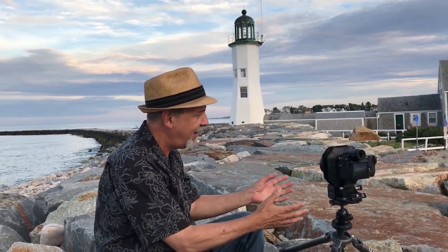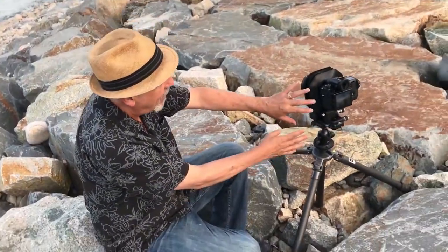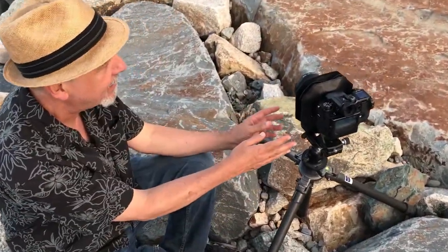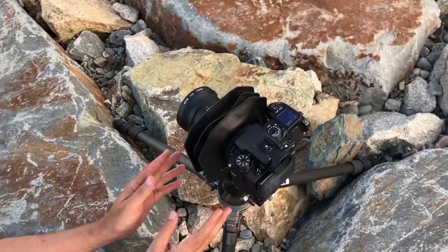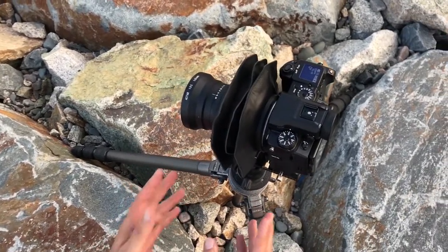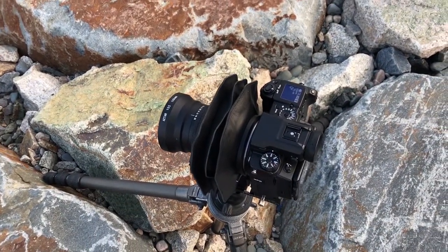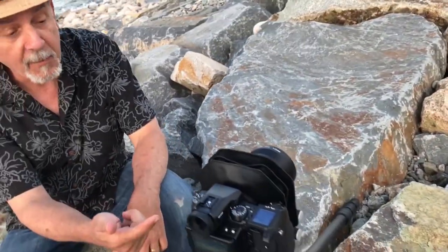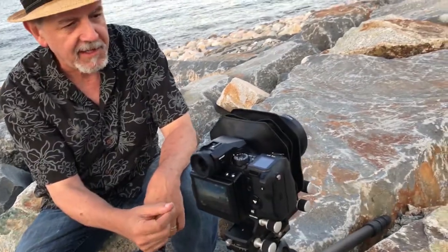I have with me a camera that I'm testing. It's a Fuji GFX medium format camera. But the whole front end of this is the Cambo Actus — it's sort of like a view camera that just attaches to any medium format, DSLR, or mirrorless camera. They have adapters for these things.